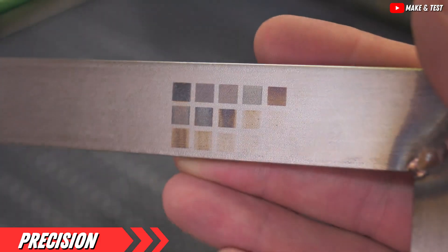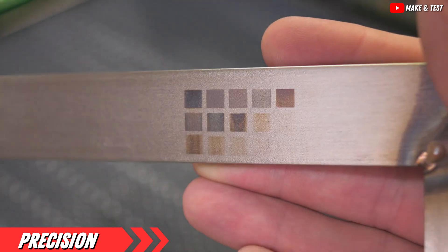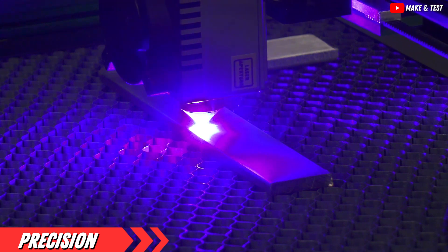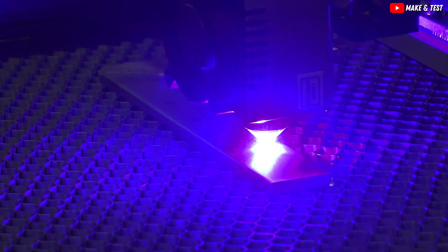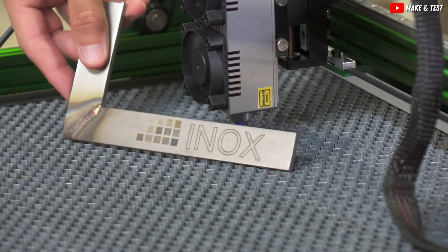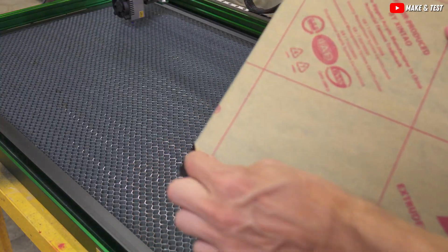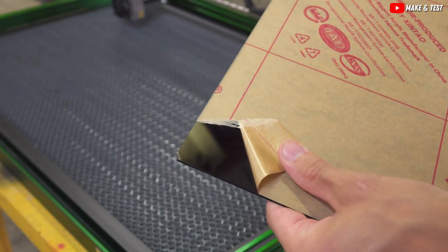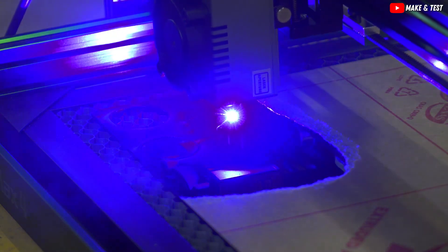Whether you're etching metal or cutting through thick wood, this machine has you covered. And with its adjustable focus, you can switch from fine to broad strokes faster than you can say laser. Use the adjustable focus to easily adapt to different material thicknesses, a feature that provides versatility unmatched by many competitors. Durability is key, and this engraver doesn't disappoint. It's riding on an industrial-grade track with a lifespan of up to 20,000 hours. Its alloy frame is tough enough to withstand vibrations, ensuring your engravings are always spot-on — meaning less maintenance and more reliability compared to many entry-level engravers.